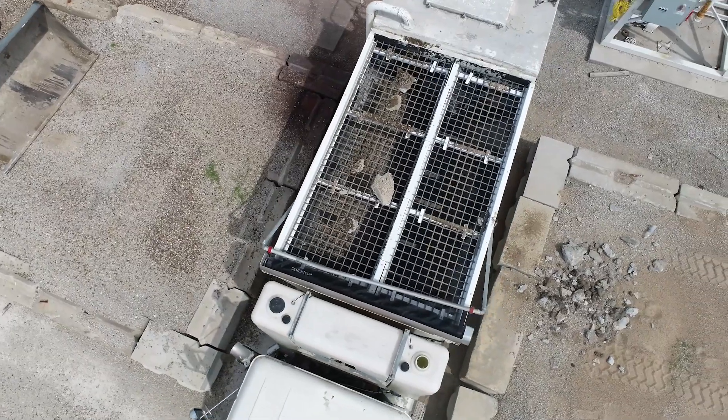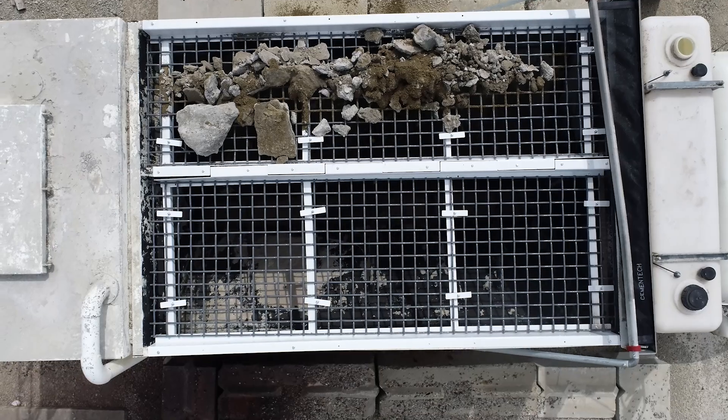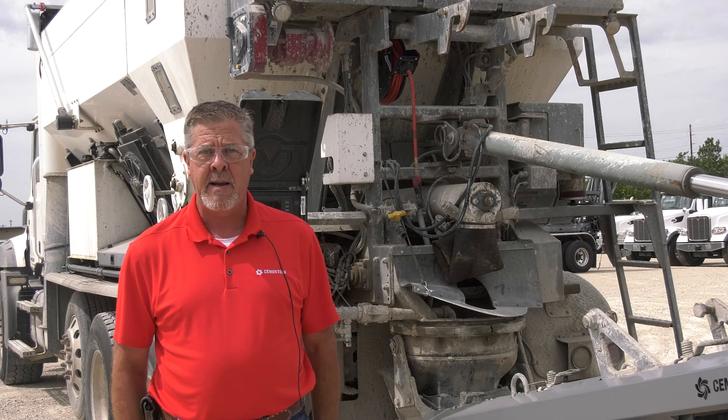Our conveyor belt is probably the primary, most expensive part to replace. This option is a very good option to stop those types of damages.